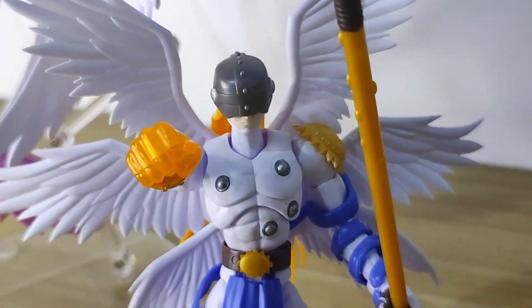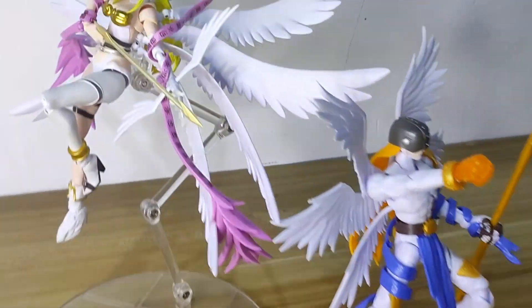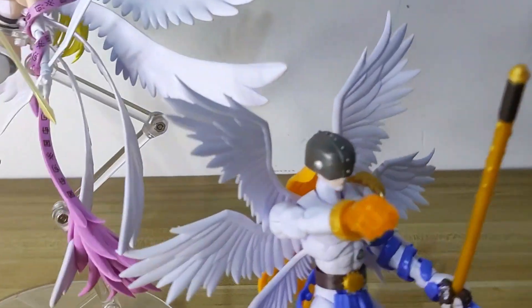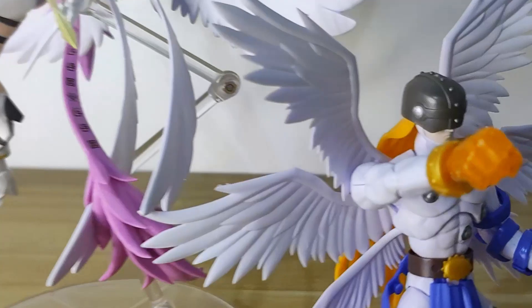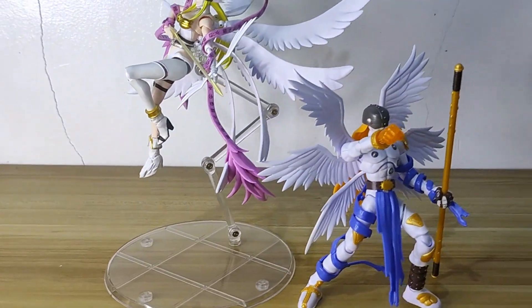And this is him with Angemon — it's really nice that they made them the same scale. The Angemon is actually a figure from a different line, but they still made the two come together nicely, so I'm really happy.